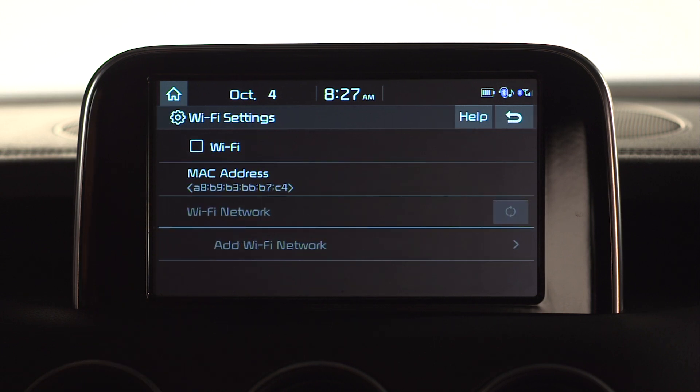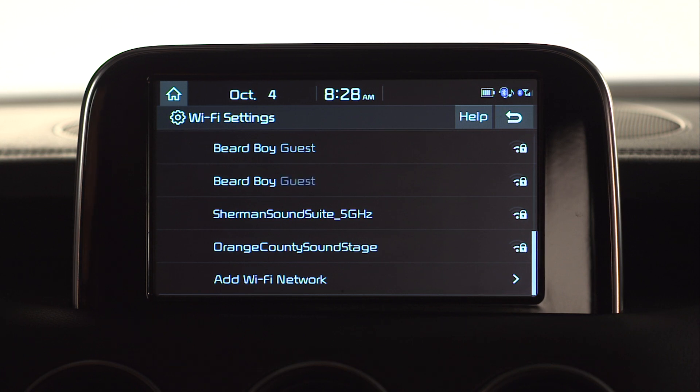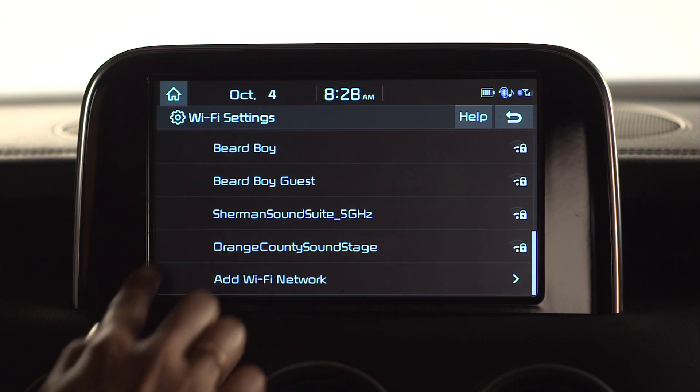Now you see the checkbox to turn Wi-Fi on or off. When selected, this will then populate a list of available networks and the MAC address for each. Tap an available network to connect.